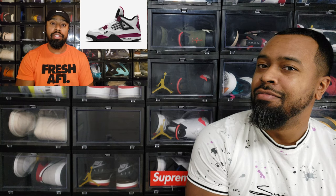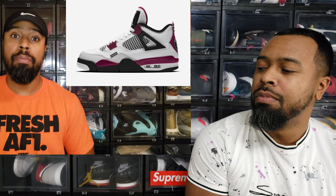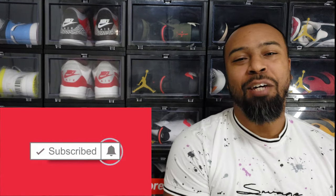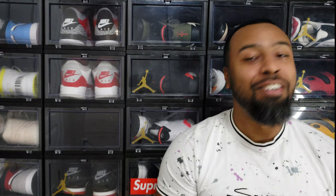For some strange reason people are loving the previews of this Jordan 4 PSG collab, which I just can't for the life of me understand why people are falling in love with that shoe. As usual, I reserve the right to change my opinion — clearly I shot that video before I saw the material and all kinds of stuff.